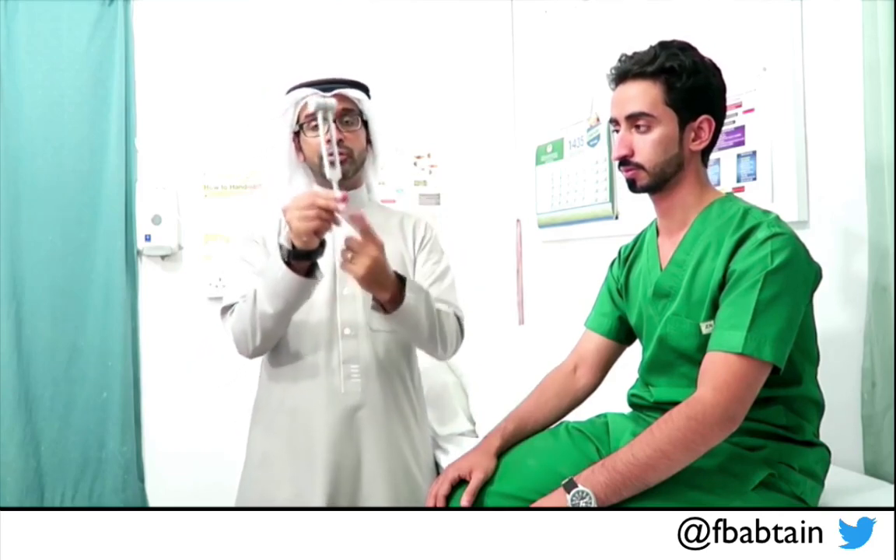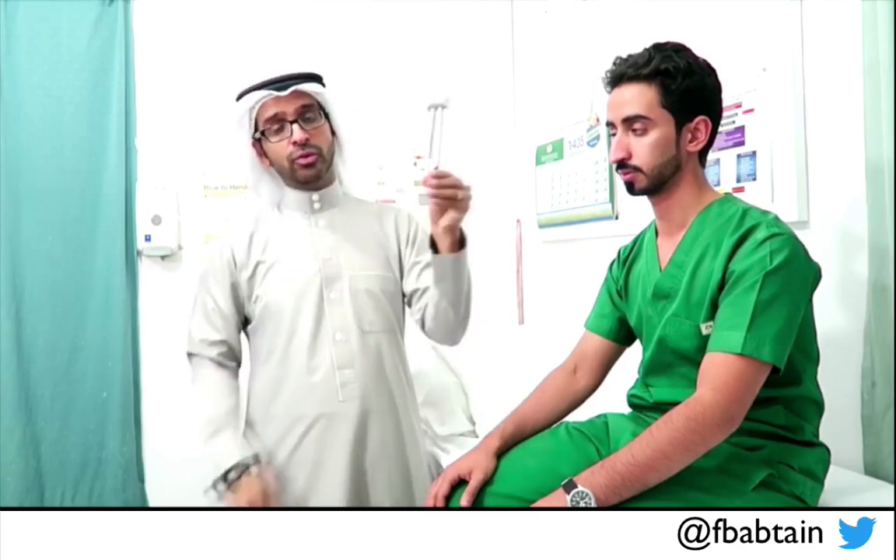The next modality is vibration and proprioception. For vibration sensation you can use a 128, 265, or 512 frequency tuning fork — I am using a 128 tuning fork here. Again, start with the control first before going to the area of interest. When you use the tuning fork, make sure you hold it from the handle. Do not hold it from the fork itself because you will kill the vibration. The correct way is to hold it from the handle.